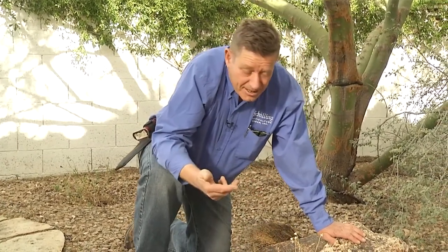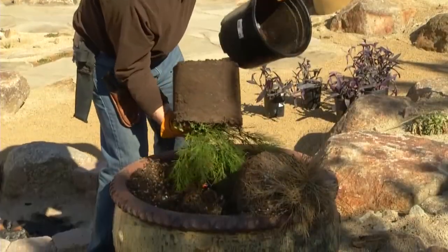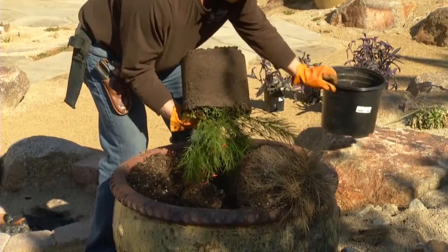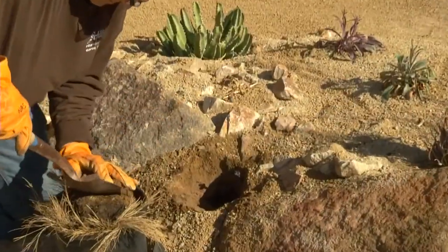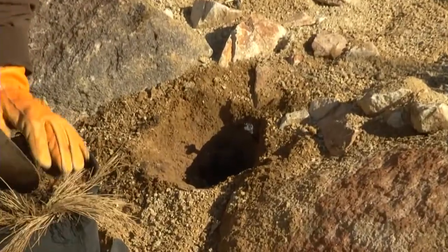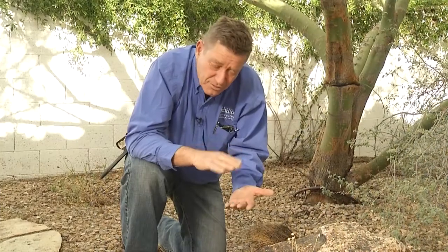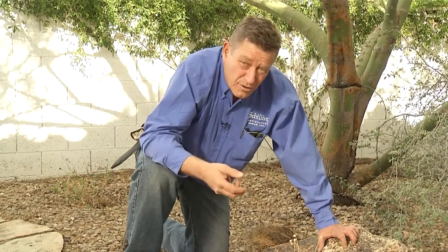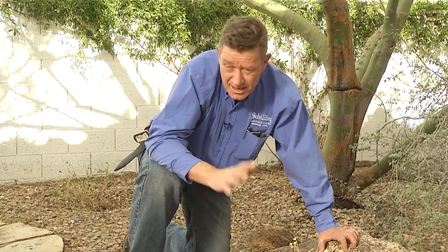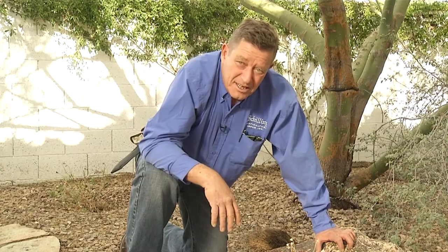Cool weather is a great time to plant, up through March, even April, and these desert plants can take a lot of heat. If you do decide to make the change, just oversize the hole a little bit — dig it about two to three times the width of the container, but no deeper. Do a little bit of soil amendment, especially if it's a moderate or higher water use plant. One of the nice things about desert plants is they like our poor soils — no amendment necessary.